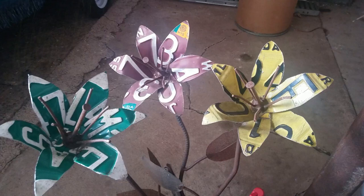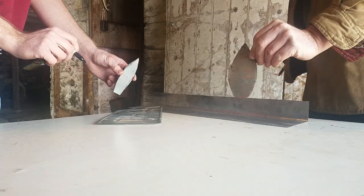We are going to show you today the process we use to make a license plate flower. They don't grow, but they do look nice in your flower garden in the summer.